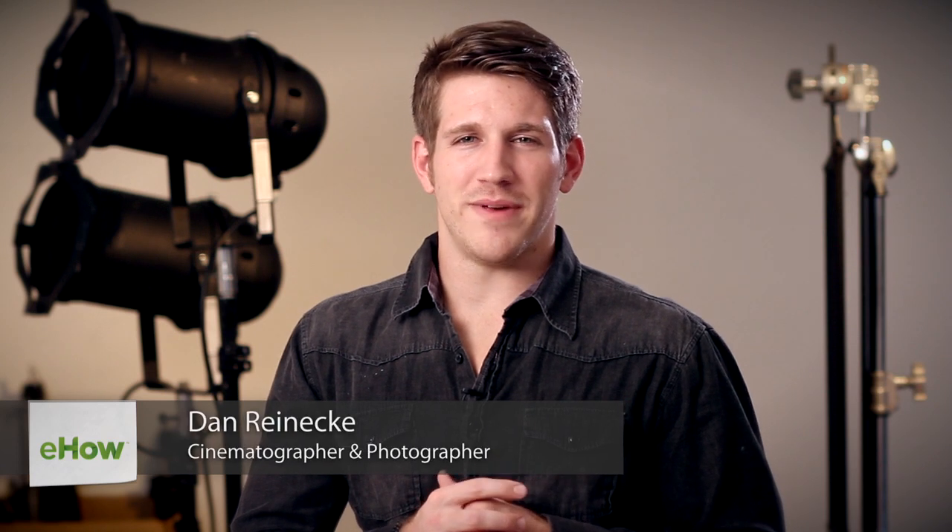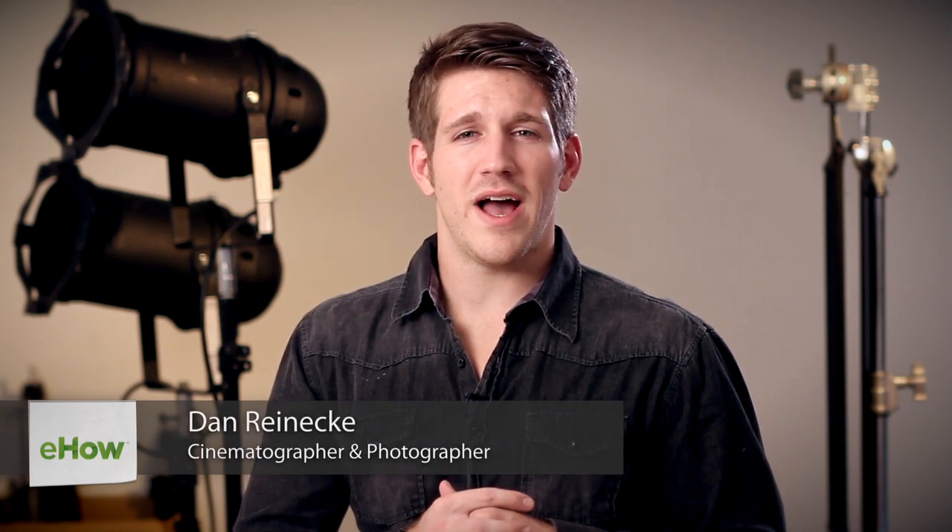Hi, I'm Dan Renike with Unknown Media and today I'm going to show you how to photograph ponds and lakes. Photographing lakes and ponds is a very great way to show off your creativity as a photographer. Play around with your shutter speed and your aperture until you find your desired settings.